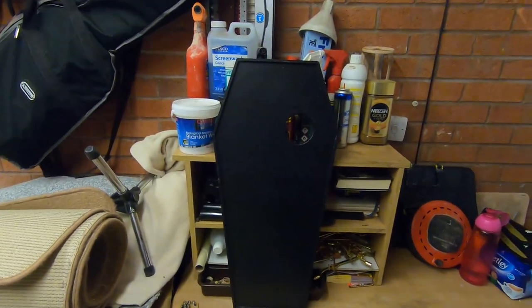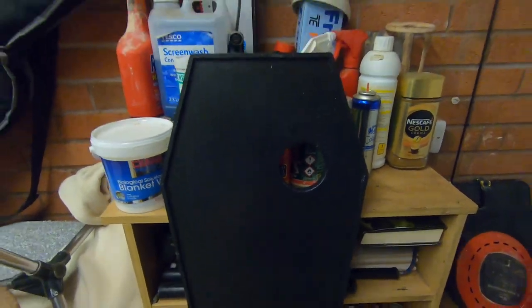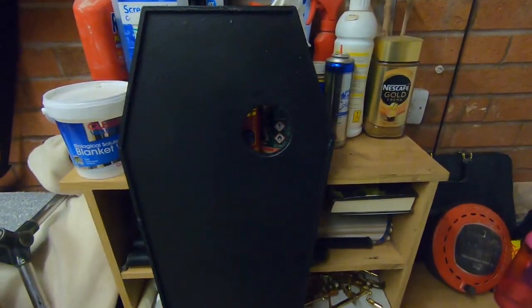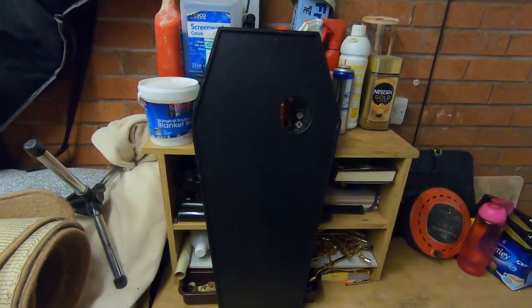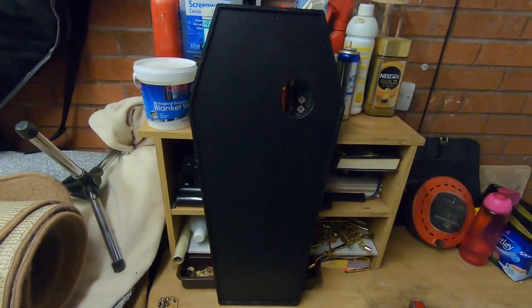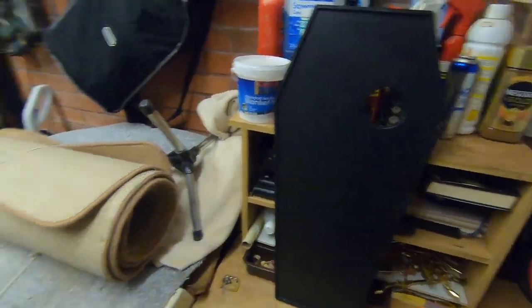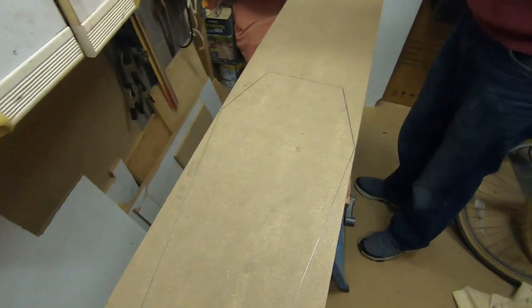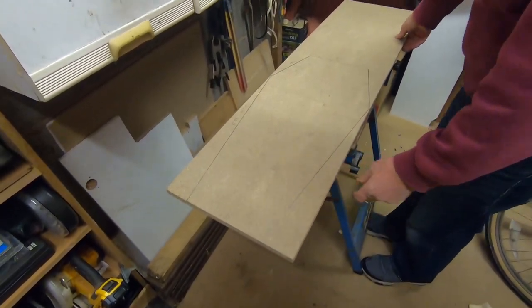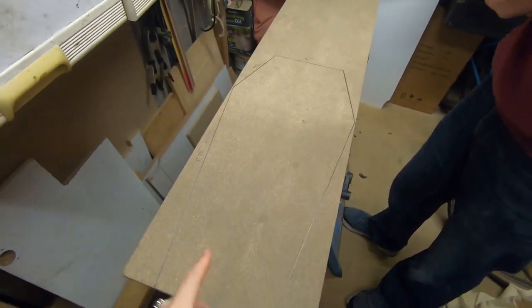Hi guys, welcome back to my channel. Today I'm going to be recreating this bath tray. As you know, I can't make a bath tray for everybody because everybody has different dimensions and different size baths, but I am going to be making a tray. We've used a template for this one and we're going to be making it on this board here, which is chipboard. Me and my husband bought a lot of these to make the loft into a flooring so Zach could have his railway up there.